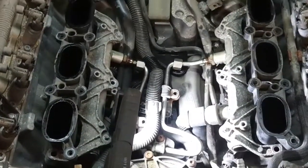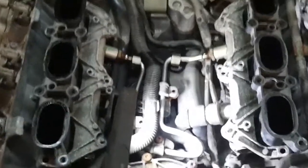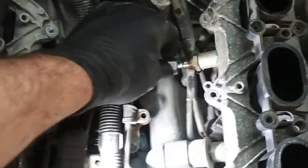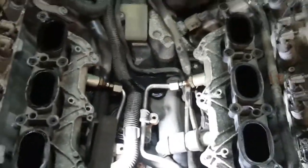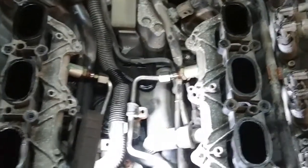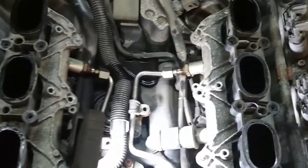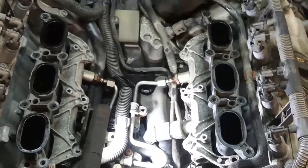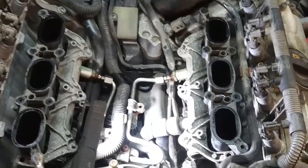A note of caution: if you were taking this apart with no prior issue, there would be residual pressure in this high-pressure fuel rail of upwards of 500 psi, so be prepared for that when you loosen off that line. Put a rag over it to relieve the pressure and catch it. In this case, because we have leaking fuel injectors, I had very little pressure in the line by the time I got to this point.